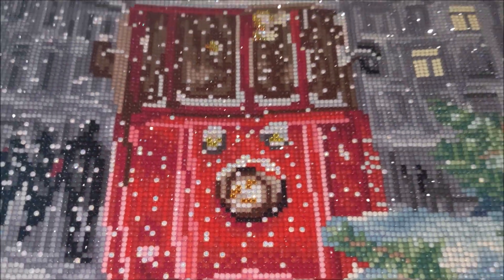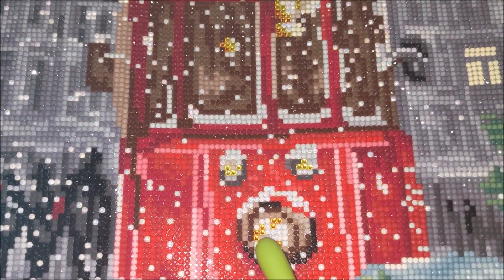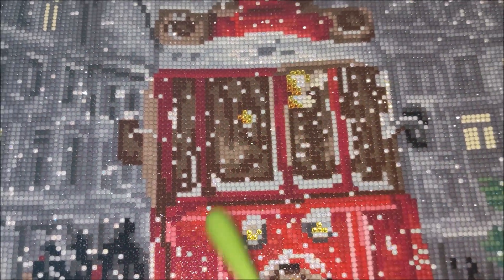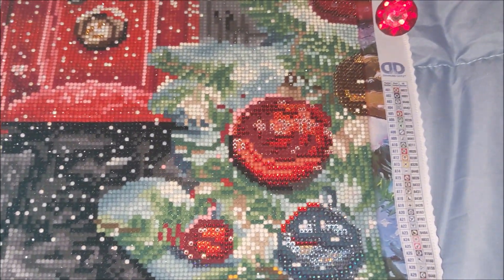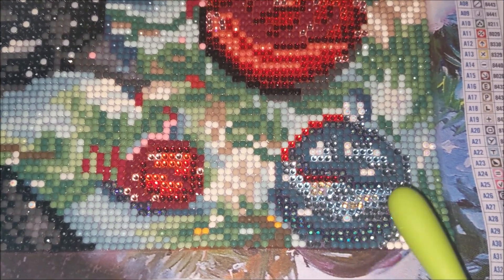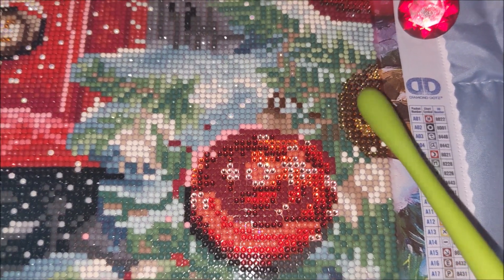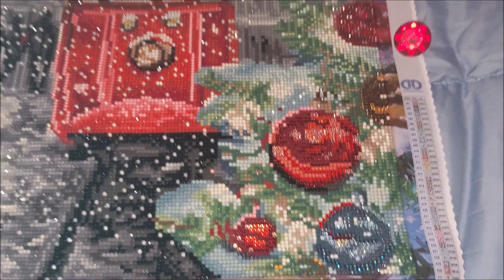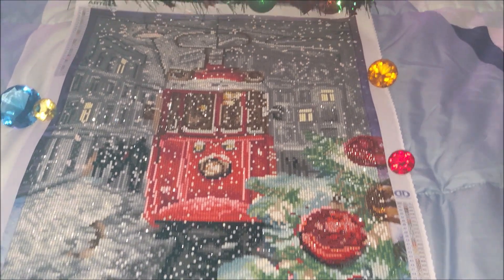I did a few modifications to this kit. I replaced the regular resin drills with crystals on the lights in the streetcar, and I also replaced maybe 80% of the round resin drills with sparklers on the Christmas ornaments. That's pretty much it — I didn't make any other changes.